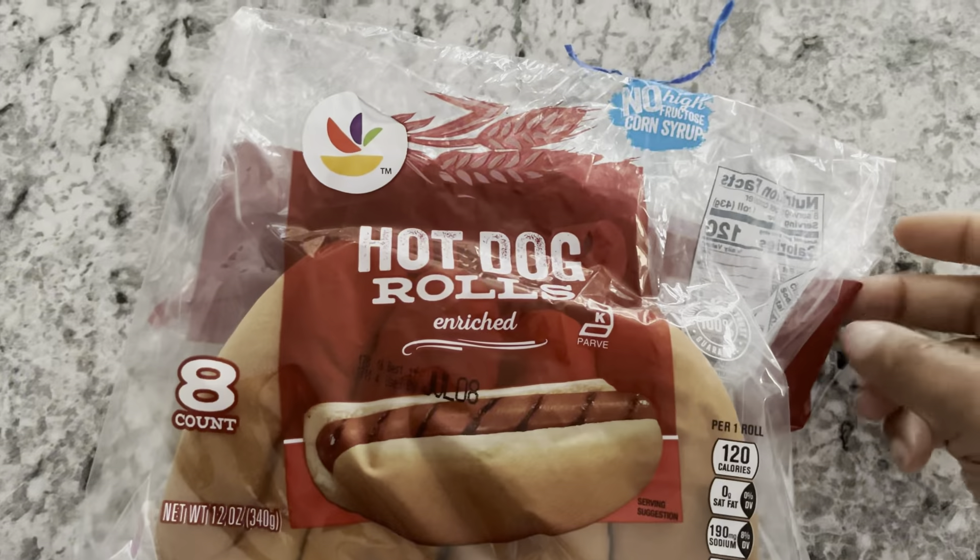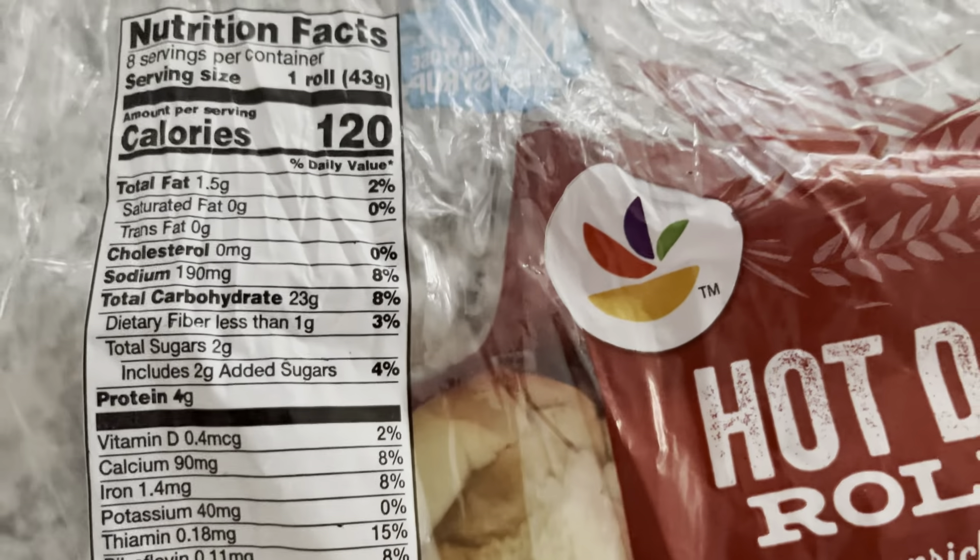Hey y'all, I took a little time off but I'm back, and I'm here to give you a quick video with a summertime cookout hack that you don't want to miss. I believe you're going to enjoy it. If you like grilled hot dogs, you are going to like this. I found a way for us to have our summertime grilled hot dogs and to make them low carb.